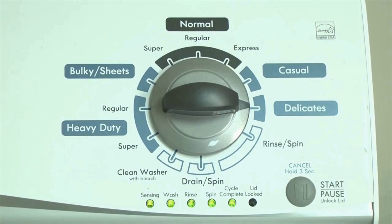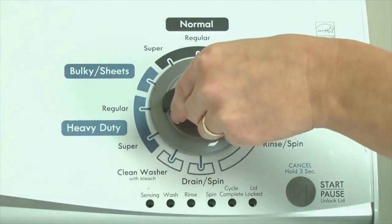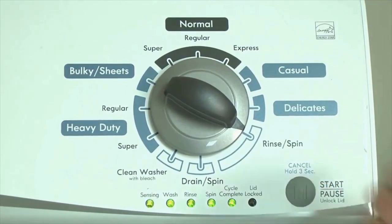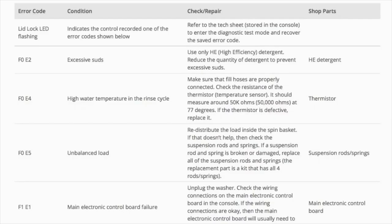All the green status lights blink when you successfully activate diagnostic mode. If they don't blink, try again, perhaps a little faster or slower. Now your washer is in diagnostic mode. To retrieve the codes, follow these steps: turn the control dial 1 click clockwise, then press the start button.